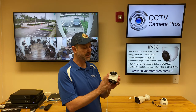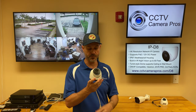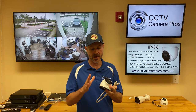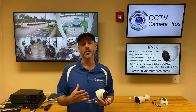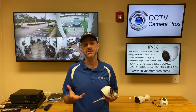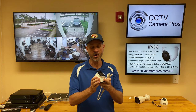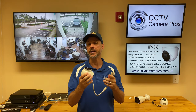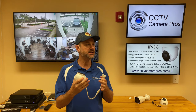This housing is IP67 weatherproof. So this camera is great for indoor or outdoor use. IP67 is a step up from a lot of our cameras that are IP66 rated — this is a higher grade weatherproof rating. It'll hold up better in wet, damp climates.